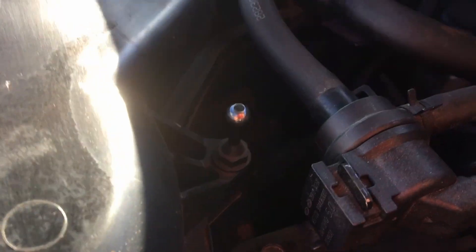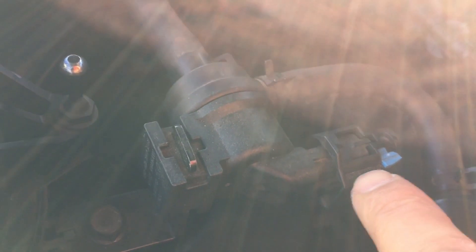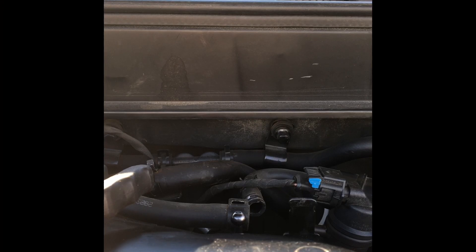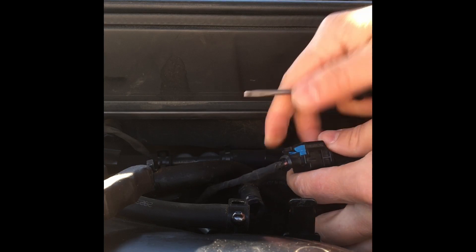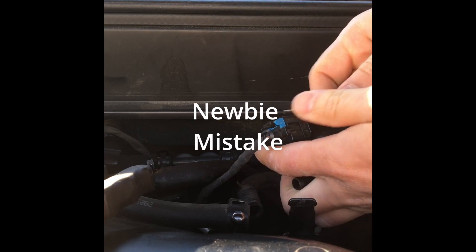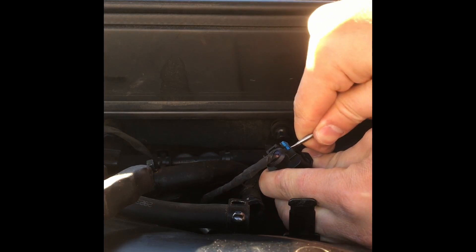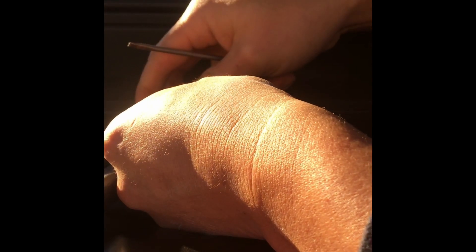It's an easy fix. All you do is take this off, that off, and then take this off and push everything in. Someone wants to play — yeah, I want to play with you, but I'm fixing the car.